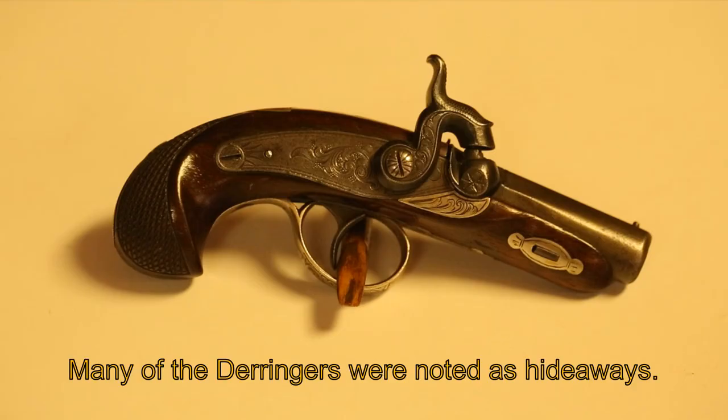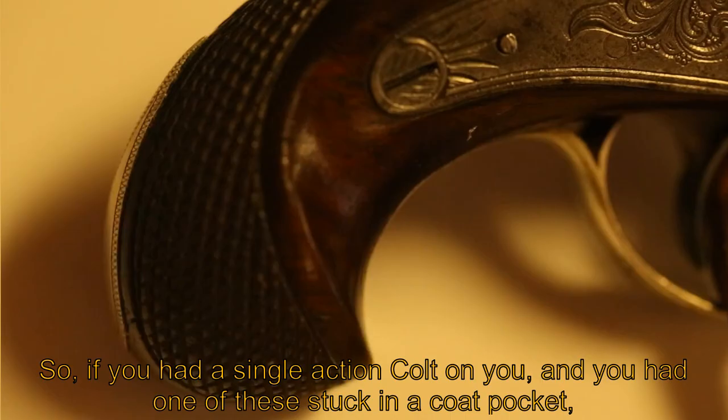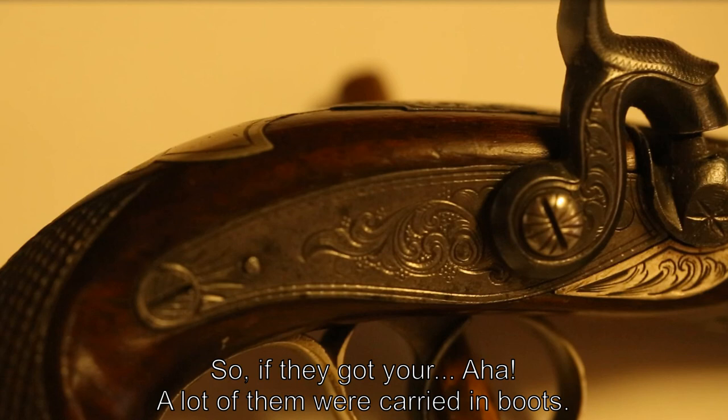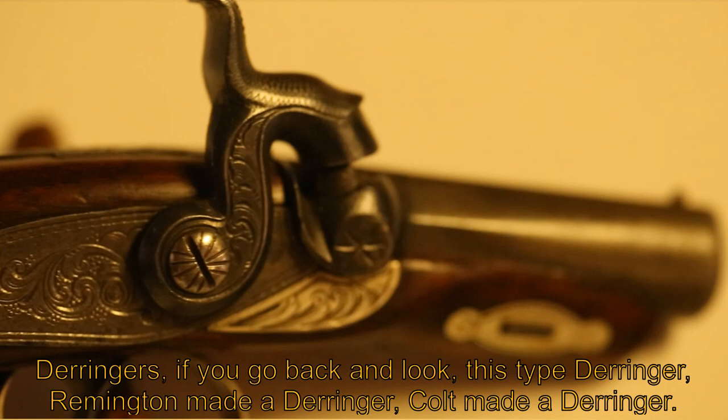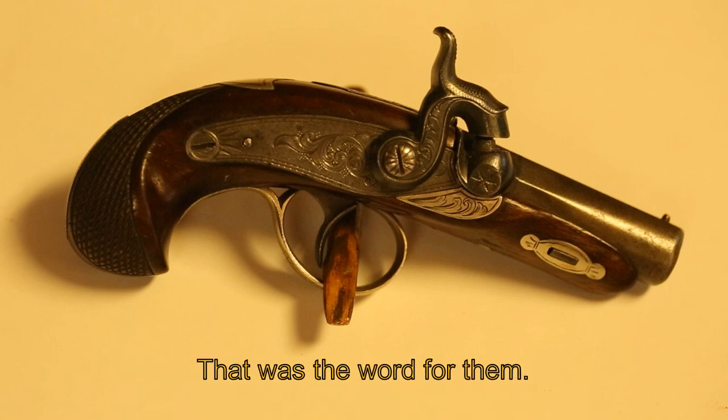Many derringers were noted as hideaway weapons. If you had a single-action Colt on you and one of these stuck in a coat pocket, that was your backup choice. A lot of them were also carried in boots. Remington, Colt, and all the major companies made derringers at one time, and they were all known as pocket derringers.